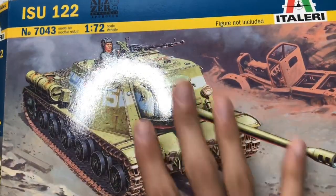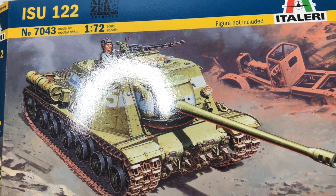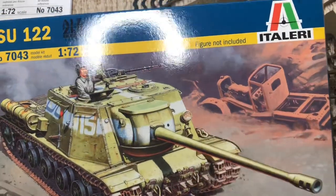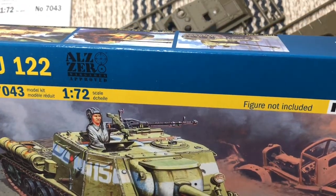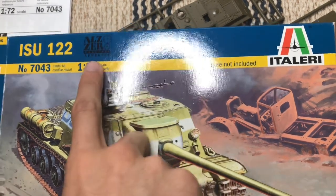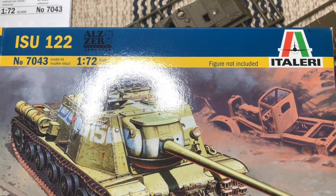If you want to buy this kit, it's available on Amazon. The retail price was around sixteen to twelve dollars, not including shipping and tax, which is honestly a pretty good deal. This is an older boxing I believe. It's also wargames approved — specifically ALZZER wargames approved — so if you want to use this in a tabletop game, you're free to do so.